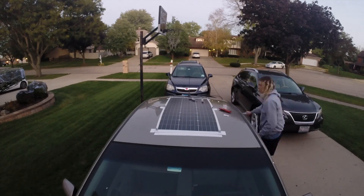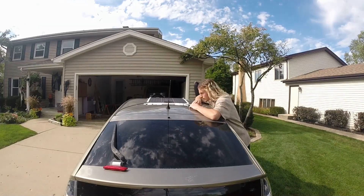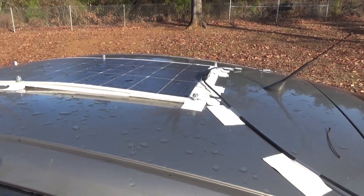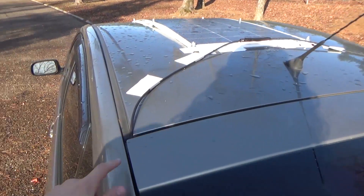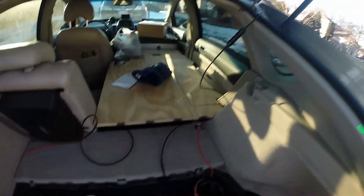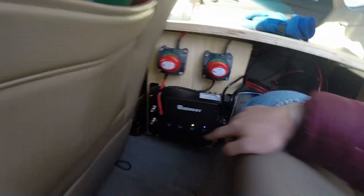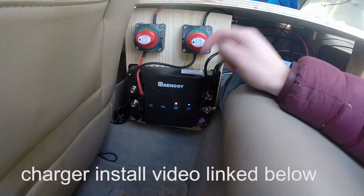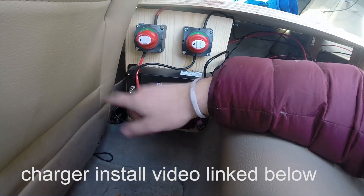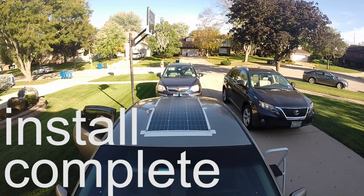I've driven about 5,000 miles with the panel attached, and so far no problems. The wires are taped down with loops of duct tape. The ends of the wires enter the car through the rear hatch — there's a gap just big enough for them to fit in each corner. The solar wires connect to my MPPT slash DC-to-DC charge controller inside the car. How these wires are installed will depend on your charge controller. That's about it as far as install goes.